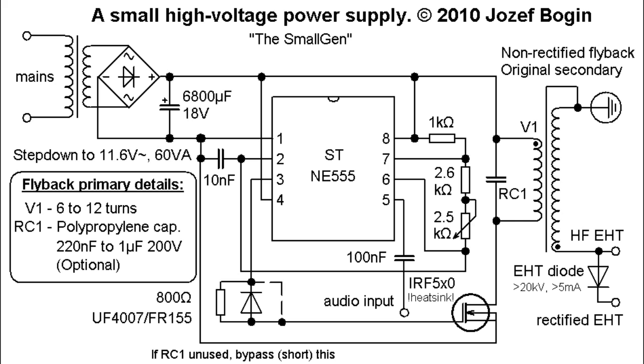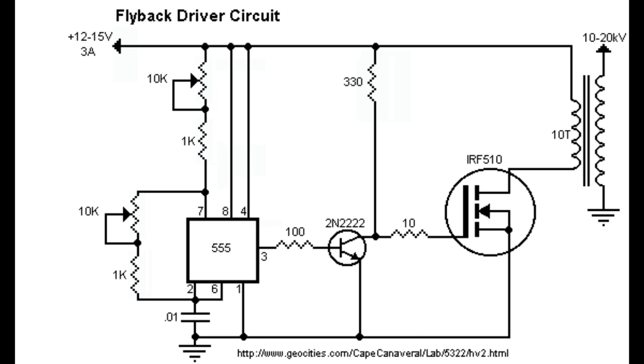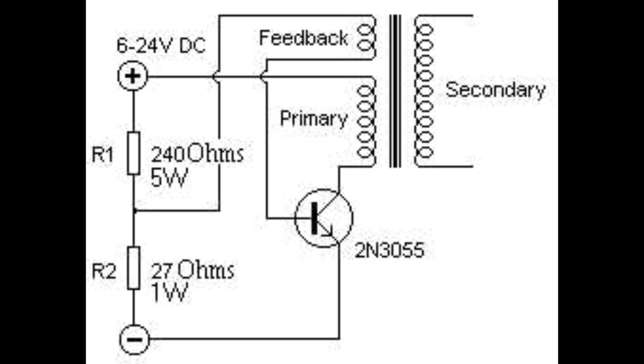There are loads of different flyback drivers, such as the 3055, the 555 timer, the ZVS, and the Moffset — there are loads. What I'm going to show you in this video is a very simple circuit that I used called the 3055 circuit.